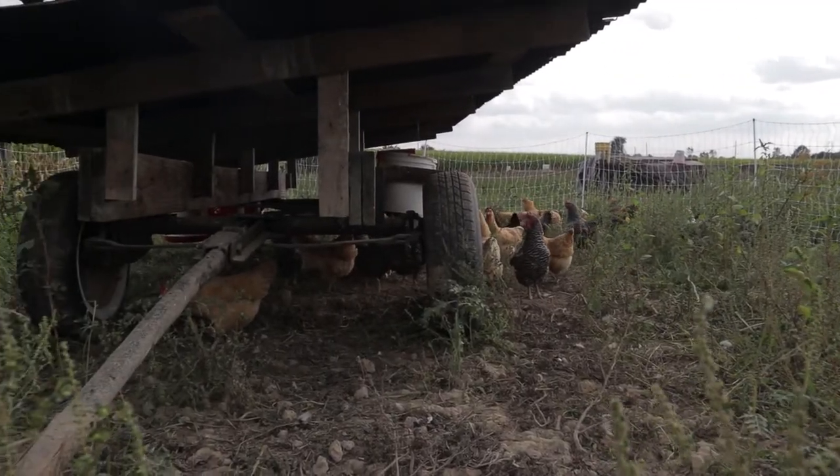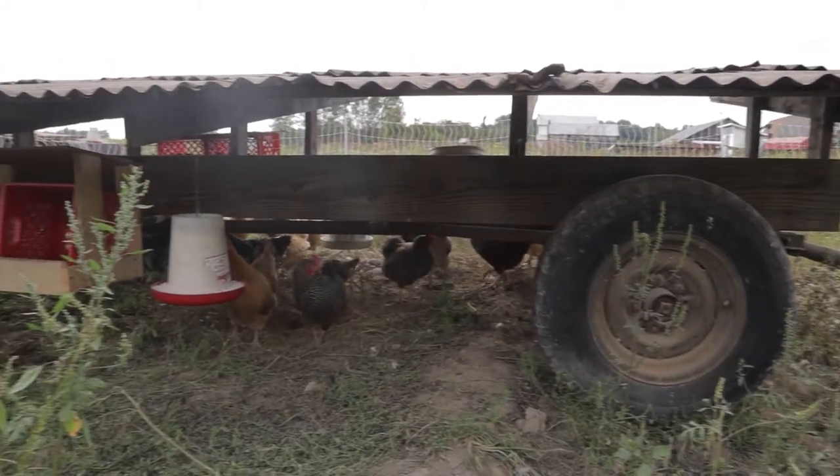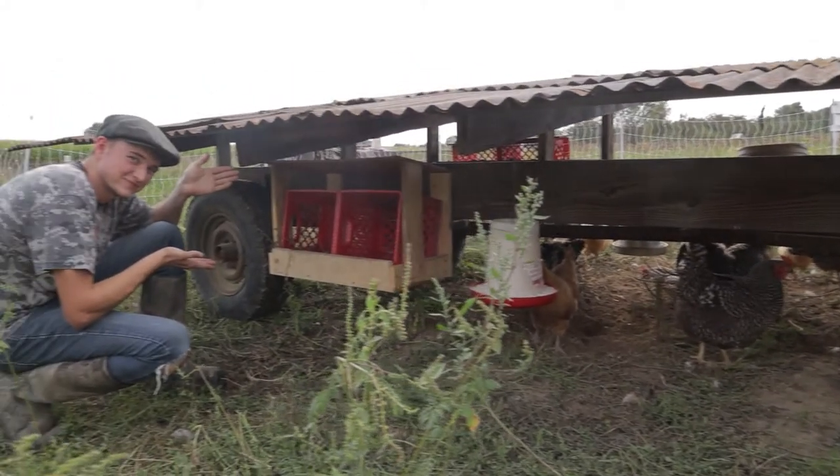So we're out here with the chicken pen behind me and Nathan. This is our sweet setup — it works really nicely. While I show you this chicken setup, Nathan is going to start moving them; he's going to start taking down the net. So we've got a poultry electric net around it to help keep the chickens in so they don't go running off, and to keep wild animals out. It's electric mainly to keep wild animals out, but it also helps keep the chickens in.